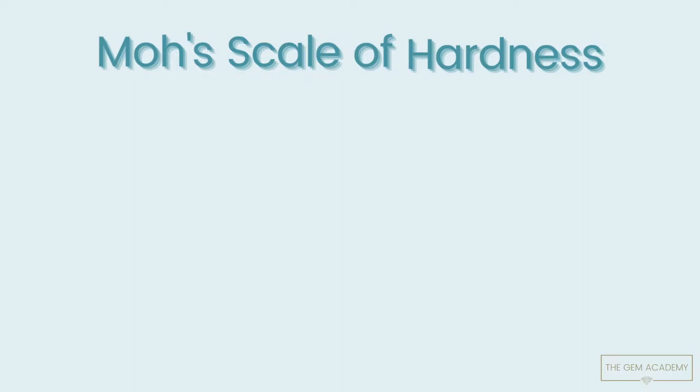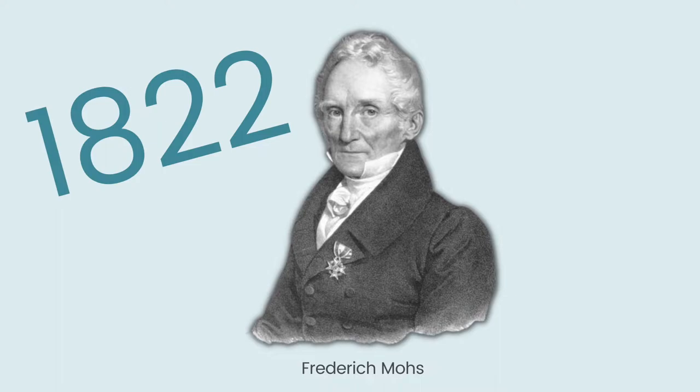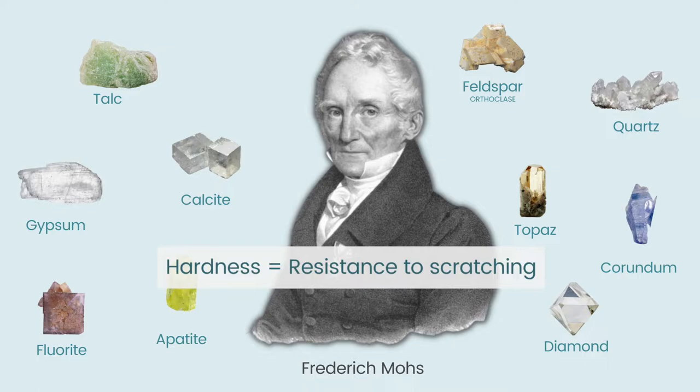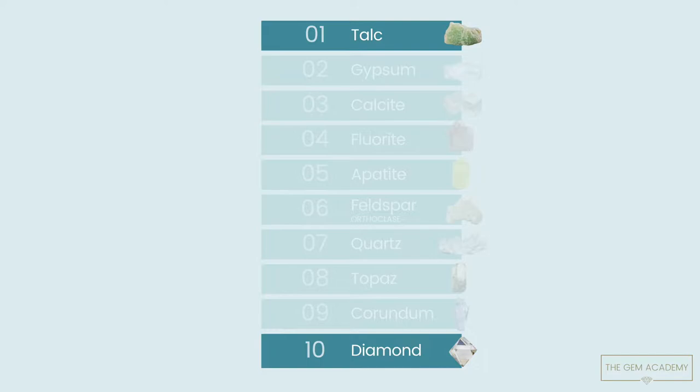Welcome to the Gem Dictionary by the Gem Academy. The Mohs Scale of Hardness is an ordinal scale that expresses the relative hardness of gemstones and minerals. It was created by mineralogist Friedrich Mohs in 1822. He chose 10 minerals that have a distinct hardness from one another and ranked them in order of increasing hardness from 1 to 10, with 1 being the softest mineral and 10 being the hardest.